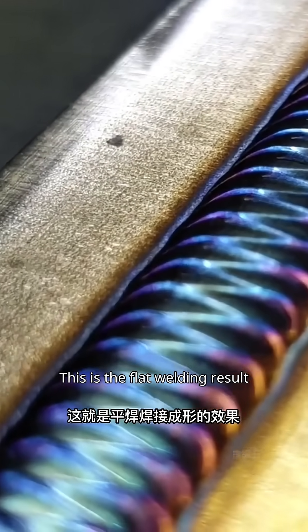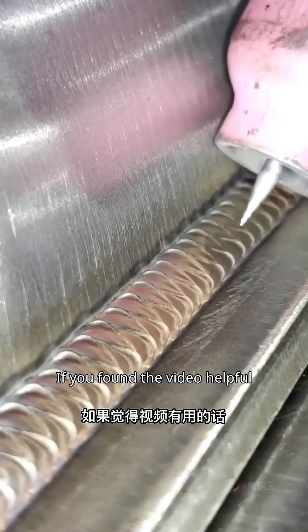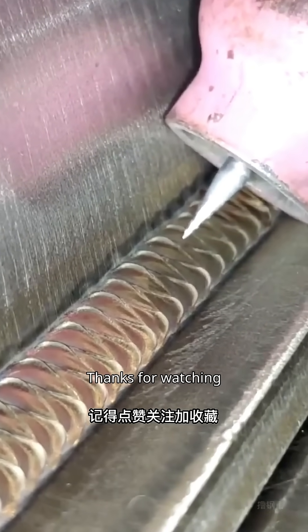This is the flat welding result. What do you think? That's it for this video. I hope it helps. If you found the video helpful, please like and subscribe. Thanks for watching.